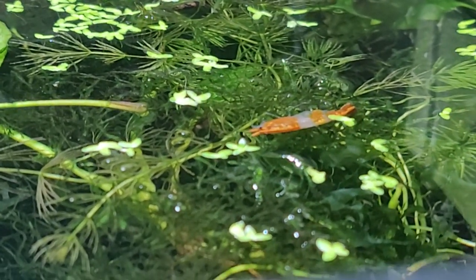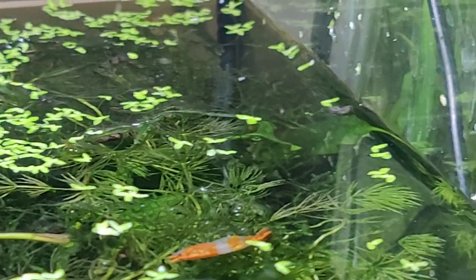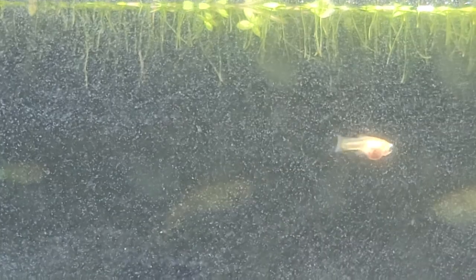Beware of planaria — don't say they're no big deal. A lot of YouTubers say that, and maybe they aren't in a big fish tank, but I've seen them take down little fry the size of these guppies. By the way, look at that paramecium culture I've got going — I put a piece of lettuce in this guppy tank and about three days later I've got tons of those little white speckles, which are food for the babies.